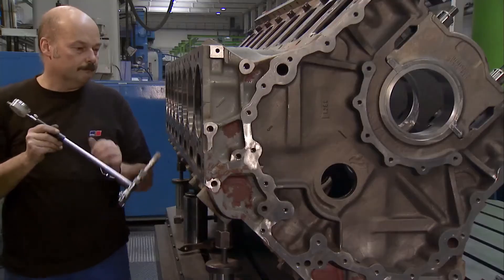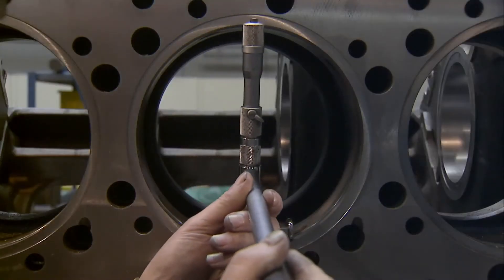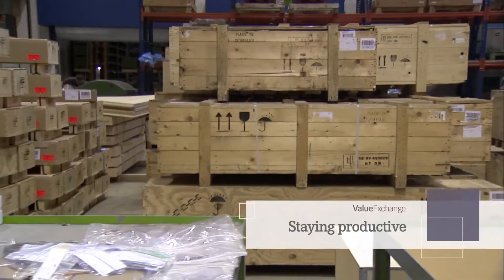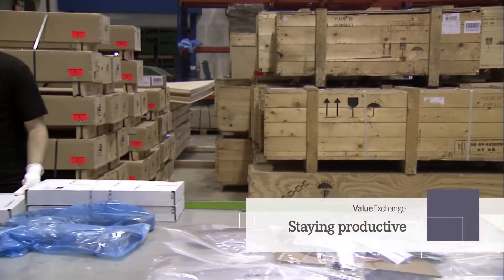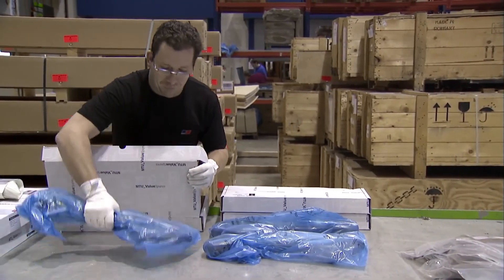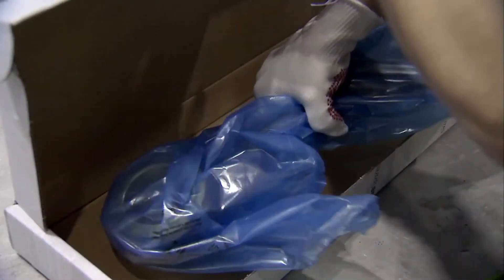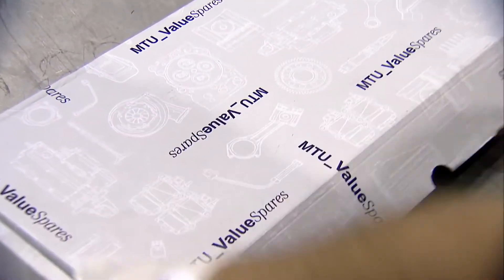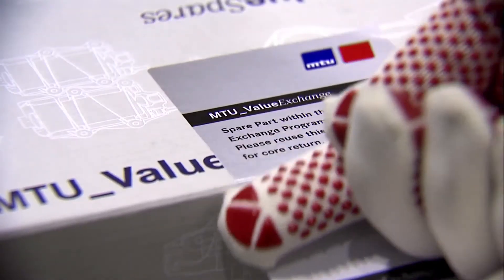So, they're not only more affordable, they're reliable, durable, and backed by the MTU standard warranty, identical to new parts. And, we're committed to making sure Value Exchange parts are readily available. We'll ship them directly to you, filling every order accurately and quickly. That reduces your downtime, service time, and indirect costs, such as storage.